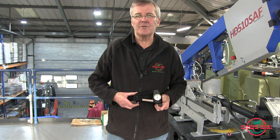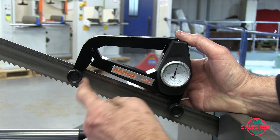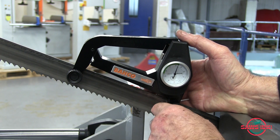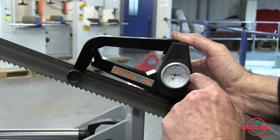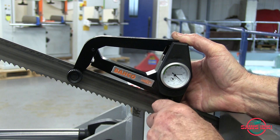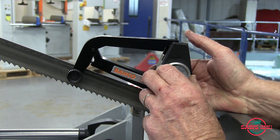Now I'm going to put this on the machine and show you how to put the tension on. I've just done up this thumbscrew at this end, with the thumbscrew being roughly in the middle of the blade. Now on this side, if I push this down with my thumb I can put a little bit of a reading on the clock here — just a little bit, just so it's loaded up. Then I pinch this screw up until it's tight. Then I can turn the dial until it reads zero.